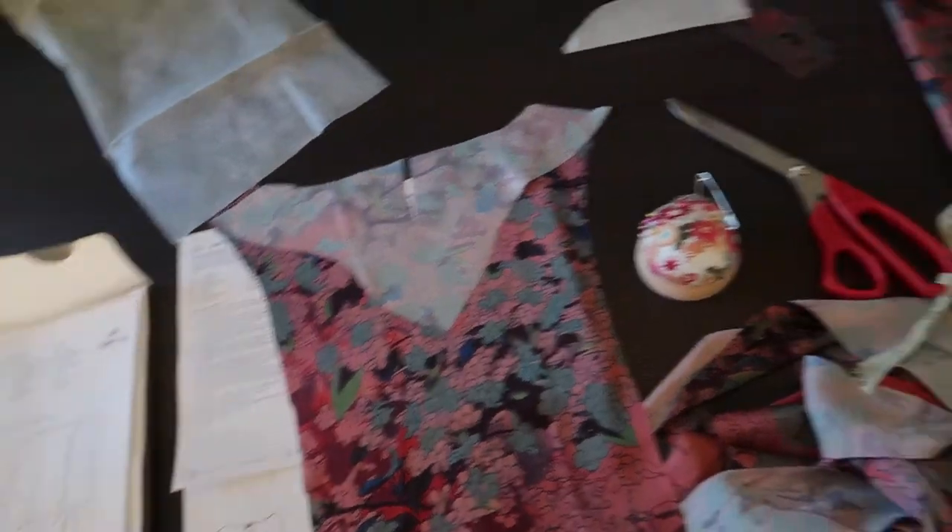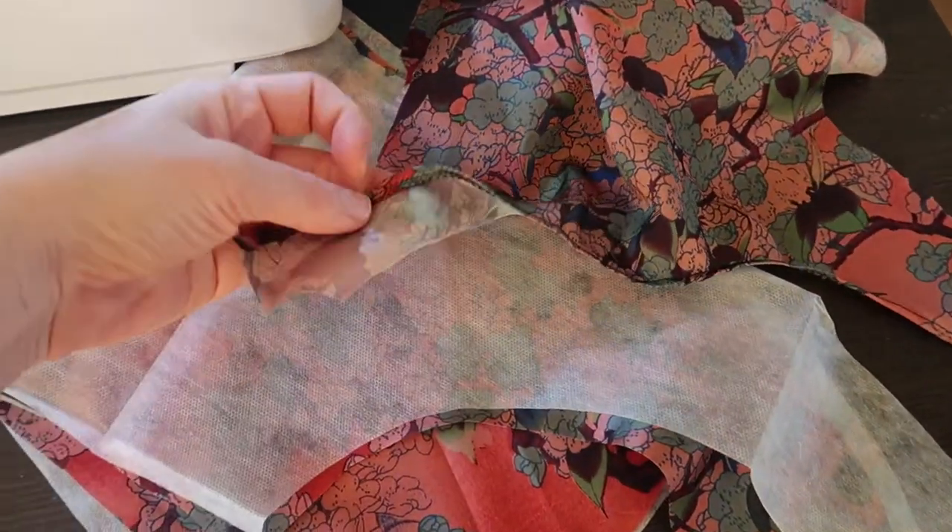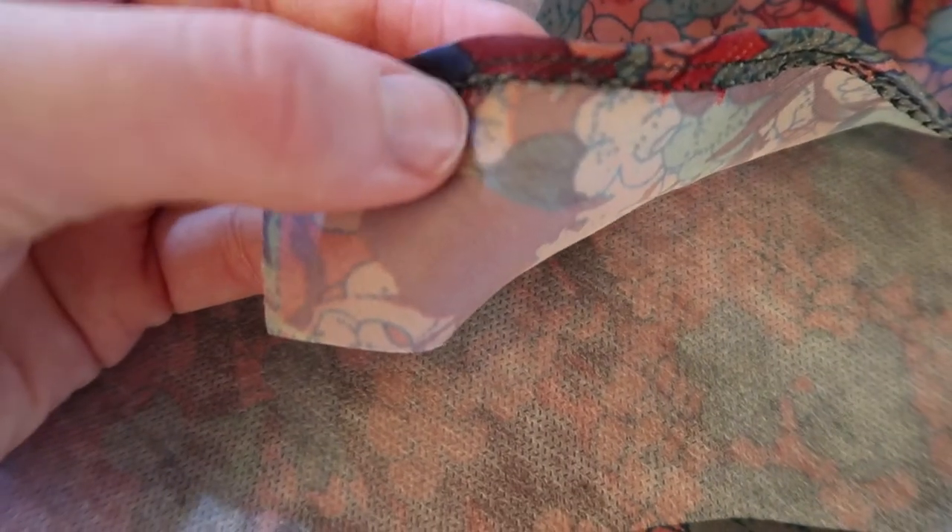I've just sewn the neckline on the front piece. I pressed it down, then did an overlock stitch and then a top stitch. That was the first part apparently.